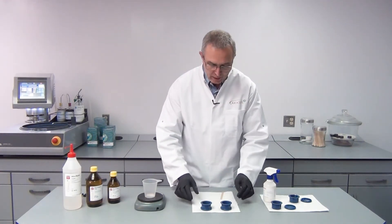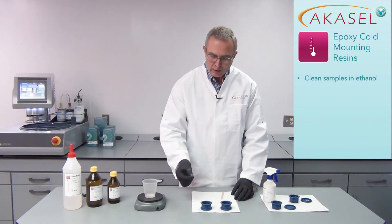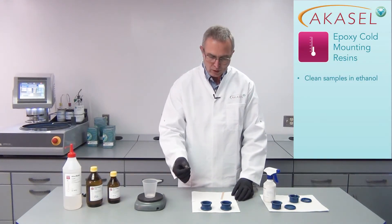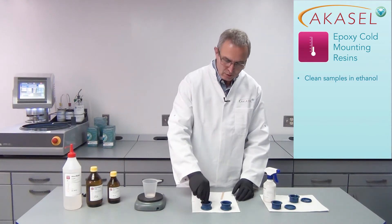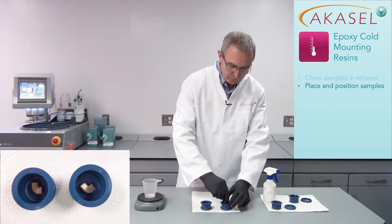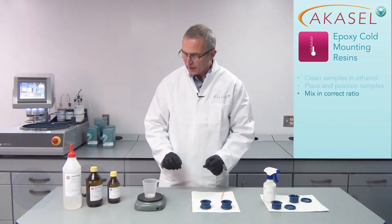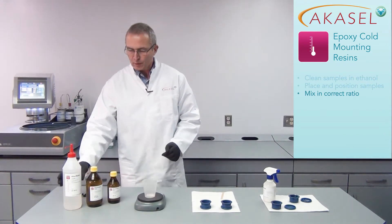I've already prepared two mounting cups so they are ready for use, and I also already cleaned the samples in ethanol because they have to be cleaned to make the resin stick perfectly. I put them in the mounting cup, adjust them to the center of the cup, and then I can start mixing the resin.